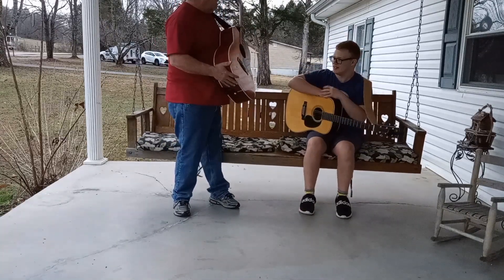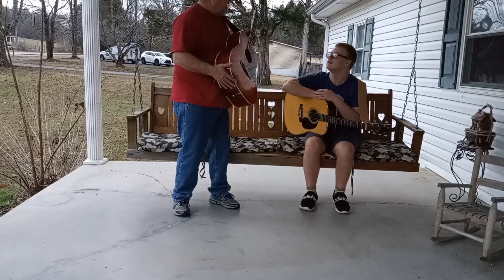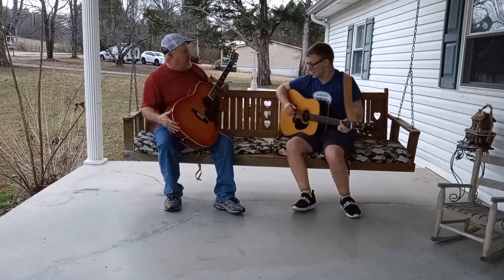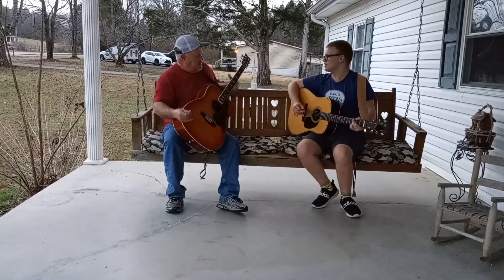Yeah. I was just wondering, I've been listening to you and you've been picking pretty good. I was just wondering if you might give me a tip or two. Sure. I don't really know what I'm doing, so I just wanted to see if you could teach me a few things. Yeah, just play my Yamaha guitar there and we'll see what we can do.